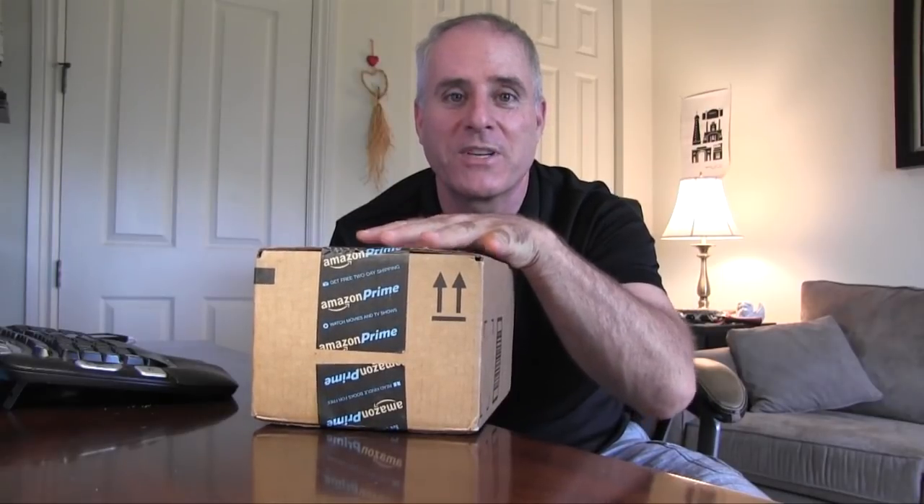All right, so you can imagine my delight — I was going to say surprise and delight, but it wasn't a surprise because I've been tracking this package for the last four, five, six months, something crazy like that. Inside this box that just arrived from Amazon is what's called the Amazon Echo.